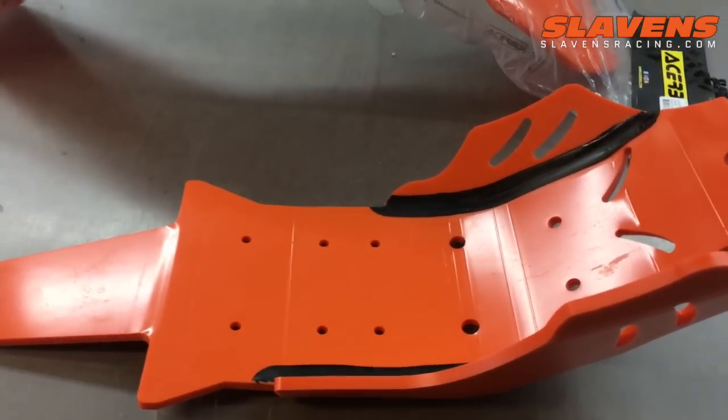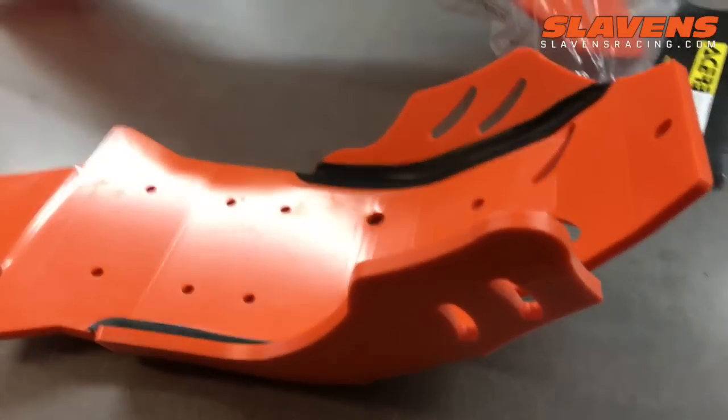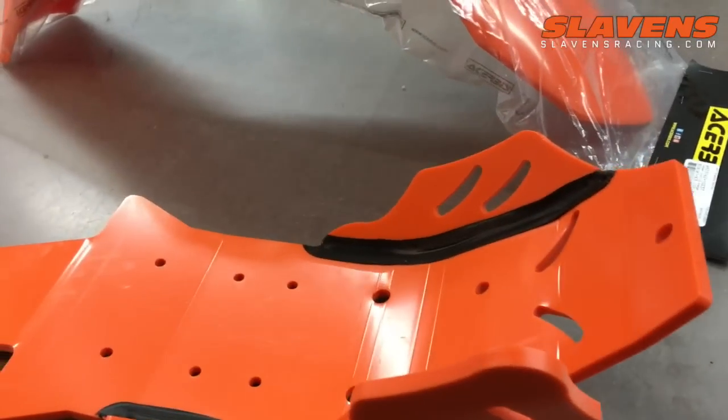We're not going to carry a large selection of these orange ones — we've just got them for a few models right now. Maybe we'll expand that as time goes on, but just wanted to show you this one real quick.